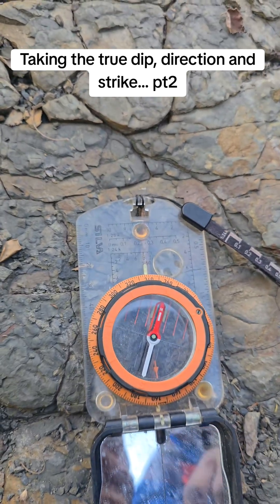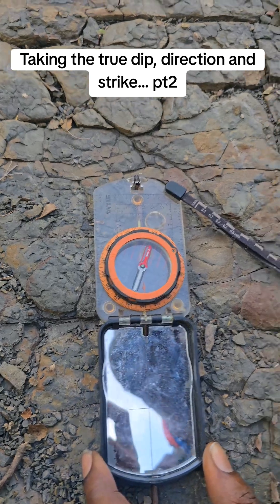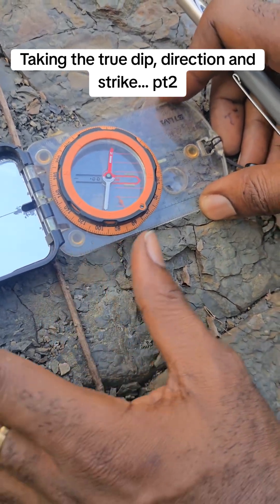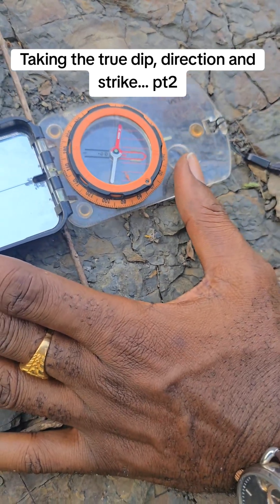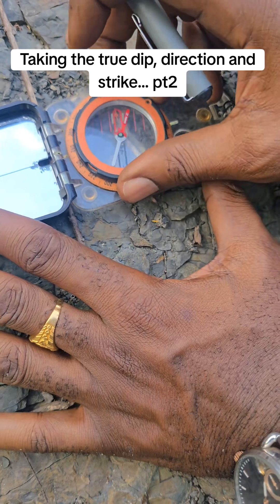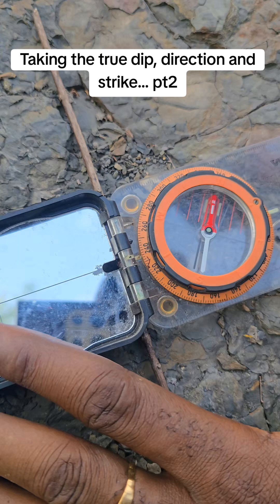So now, looking at this, how do I read the strike? What did I say about the strike? This is the strike. The strike is perpendicular. So if that is the case, I aligned this one to get the strike. Then when I read it, the strike is 240.